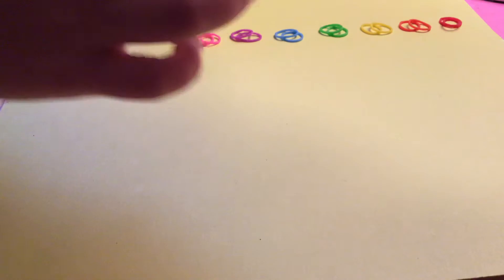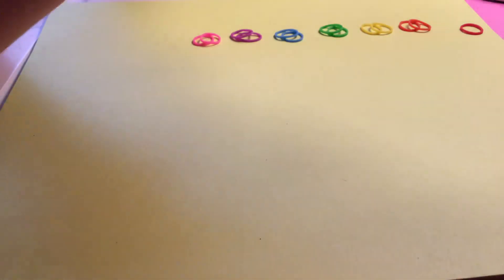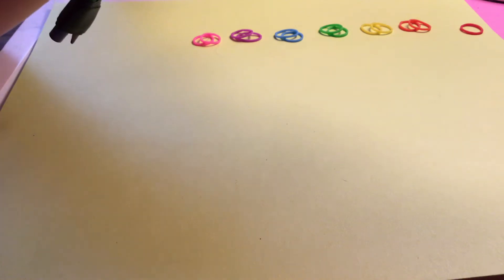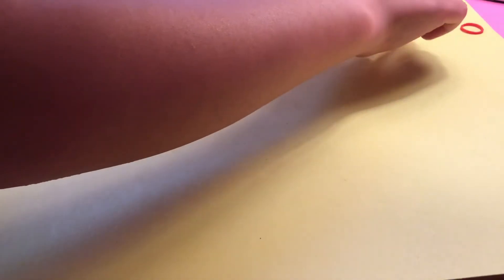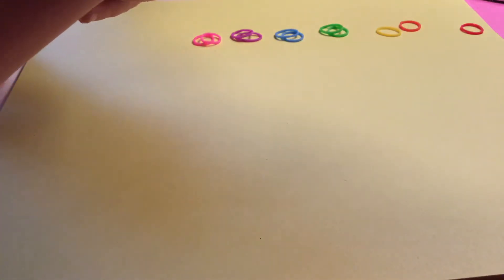The first step is you get your tool, grab one of the red rubber bands and make an infinity sign, just like that. Then you get an orange and place it on top, just normal. And then you get a yellow and place it on top.